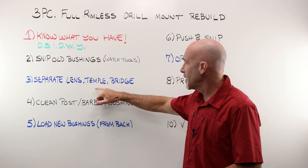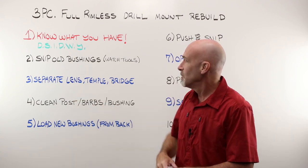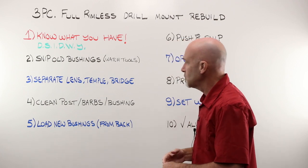The next thing you're going to do is separate the lens, the temple, and the bridge. Remember, it's three pieces: two temples, one bridge, one pair of lenses, and you need to pull those apart. You can do that by hand, or there's a tool for that, which I'm going to show you.